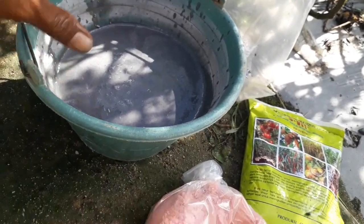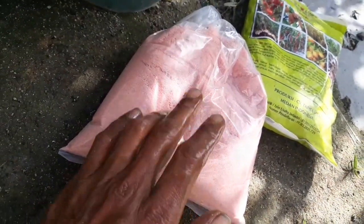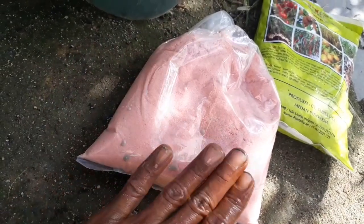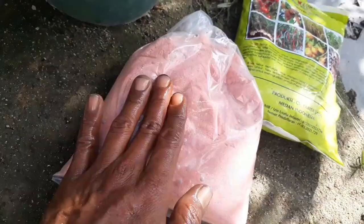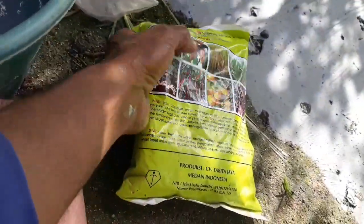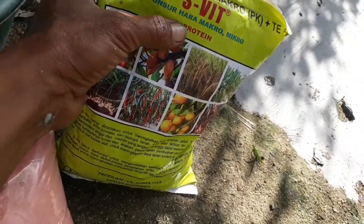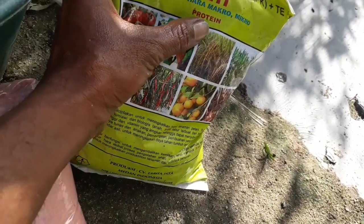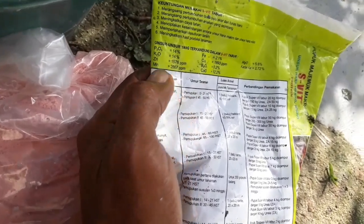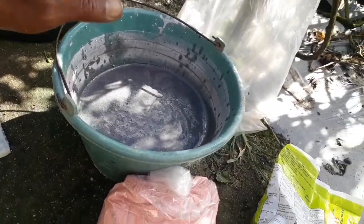Pupuk yang ketiga yaitu kalium atau KCL, banyaknya 1 kg. Ditambah lagi pupuk ESPIT yang mempunyai unsur hara makro dan mikro serta protein. Teman-teman bisa lihat unsur hara yang ada pada pupuk ESPIT ini. Jadi total pupuk keseluruhan ini yaitu 7 kg.